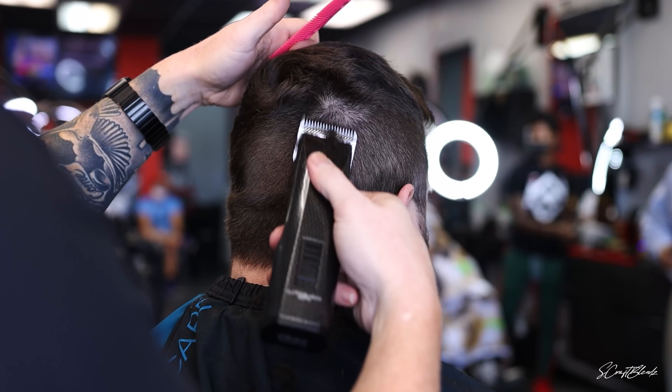Right now I have the one-A blade — just switched to number one — and as you can see I'm just doing a fade-down technique, dropping slowly, grabbing a smaller blade as I drop down towards my first initial guideline until we fade it all the way out.